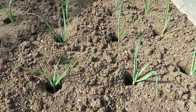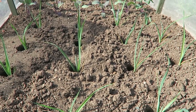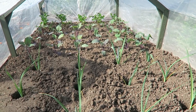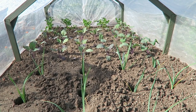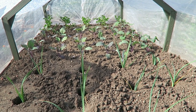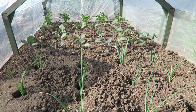In this tunnel at this end, if you remember, we planted the leeks. In the centre there is kohlrabi — the second set because we lost the first set in the frost. And at the far end there's just a little bit of celeriac that we had left over, so I just pushed that in the end.